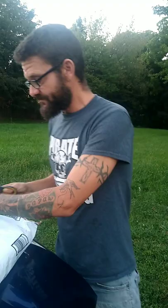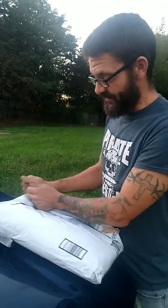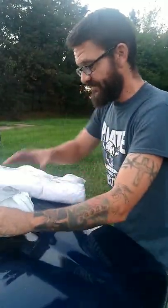I got stung like 50 times. So I got this on Amazon. We're going to open it for you. Bought a beekeeper suit and it was on clearance, and this thing is like heavy, heavy duty.